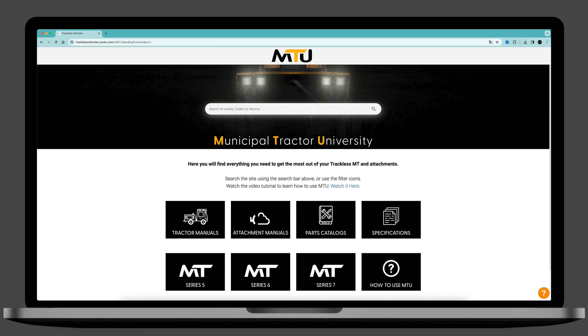Municipal Tractor University is the best self-service platform for trackless vehicles, machines, and attachments. Access MTU 24/7, 365 days a year.